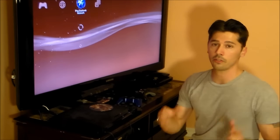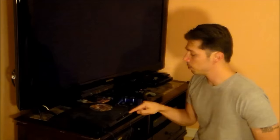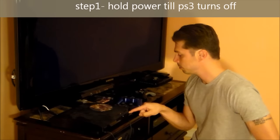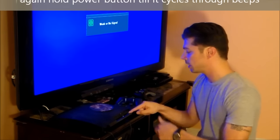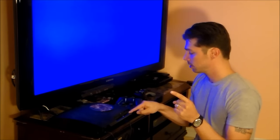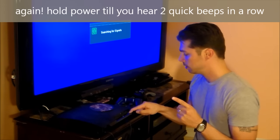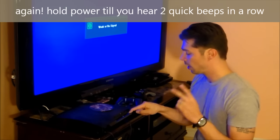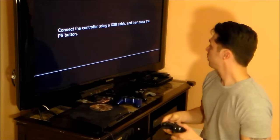Now I'll show you a factory reset. If your PlayStation 3 is severely messed up, hold the power button down until you get the red light. Then hold the power button again, keep holding it until you hear one beep — that's the video reset. Keep holding; it'll turn off, which is normal. Hold the power button down again, and you'll get a beep, then two quick beeps — that means you're going to be in service mode.